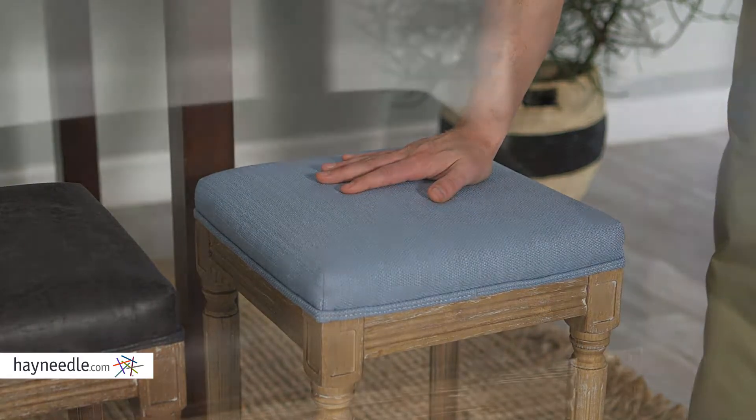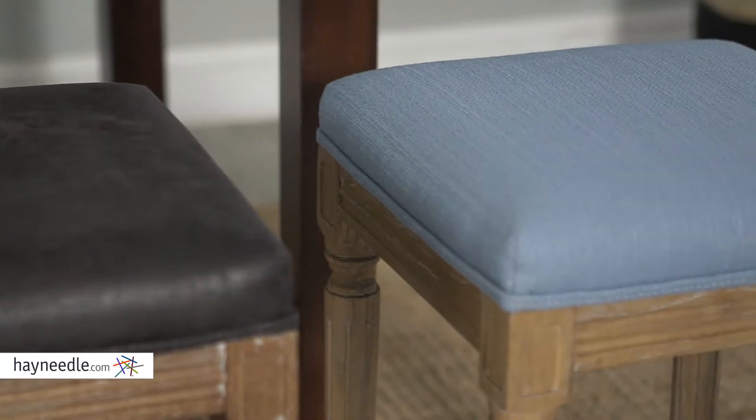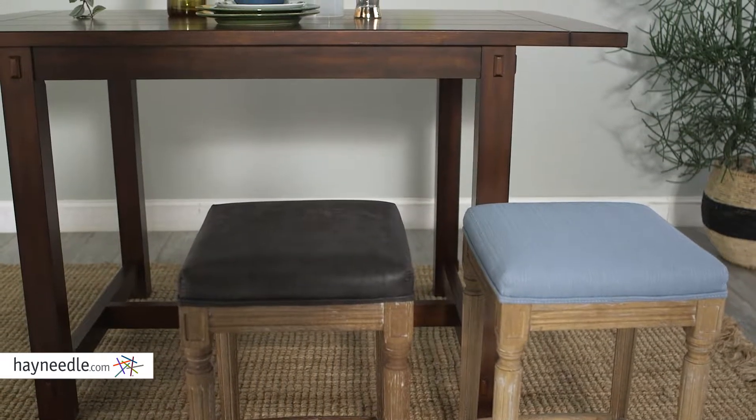The supremely comfortable and foam padded seat is then covered in a contemporary and coordinating cotton-polyester blend upholstery. Please note the 24-inch seat height and compare that with your bar or counter height at home.